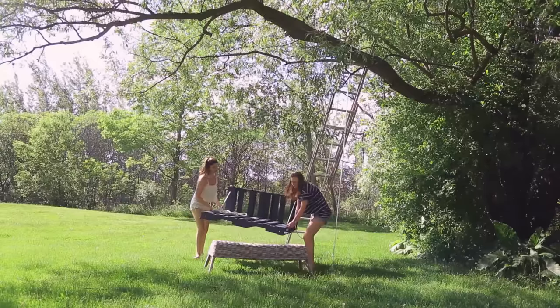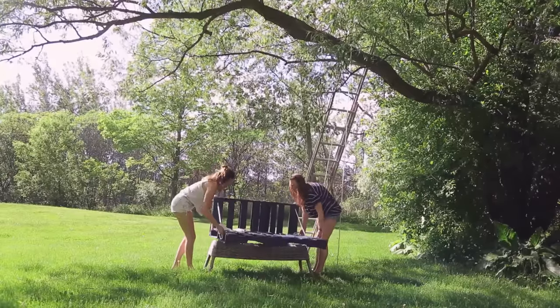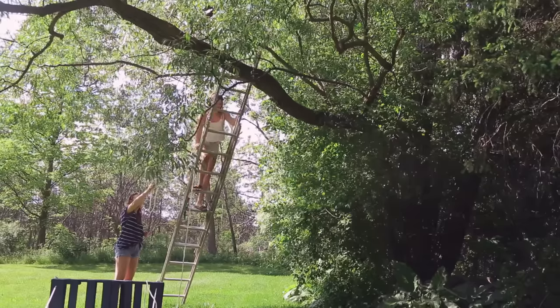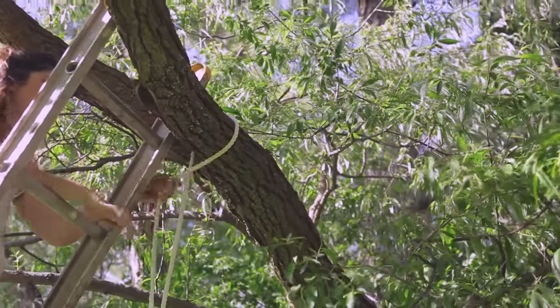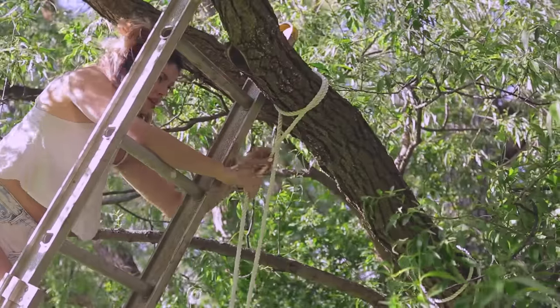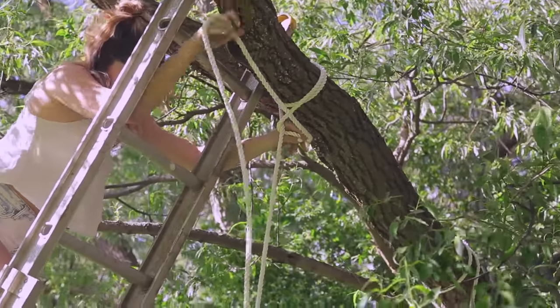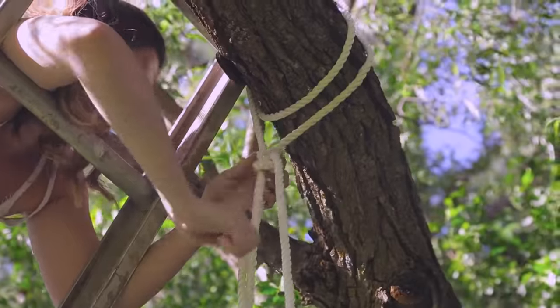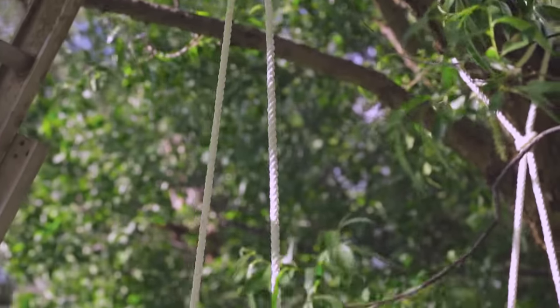To actually hang our pallet swing, we set it on something at the height we wanted it to sit so that we didn't have to hold it up the entire time we were hanging it. Use a ladder to swing your first rope over the branch of a very sturdy tree. Loop the rope around the branch once. For the knot, wrap your loose rope around the tight rope twice, then bring the end through the top and out the bottom. This will stop your rope from sliding along the branch.